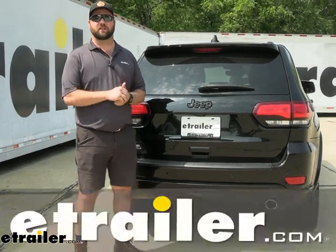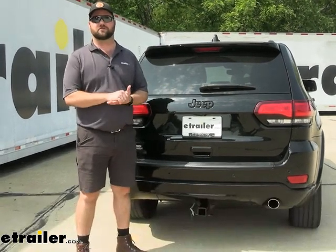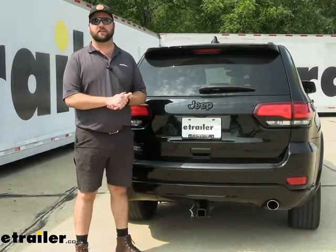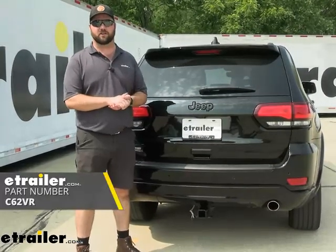Hey guys, it's Jay here with eTrailer. Today we have a 2020 Jeep Grand Cherokee and we're going to be taking a look at and I'm going to show you how to install the Curt 4-Pole Trailer Wiring Harness.